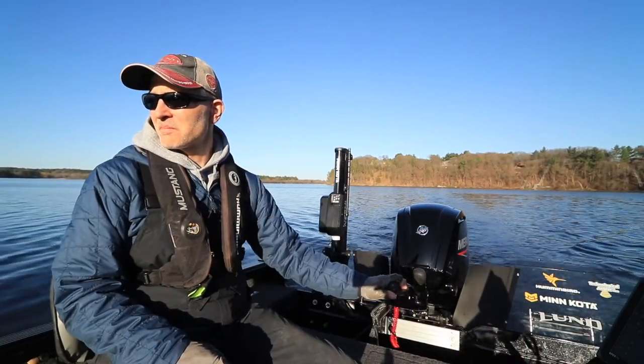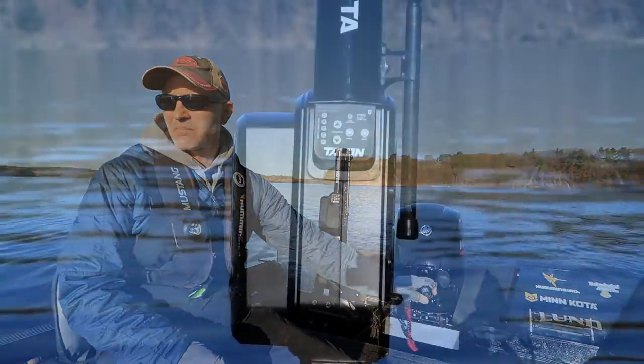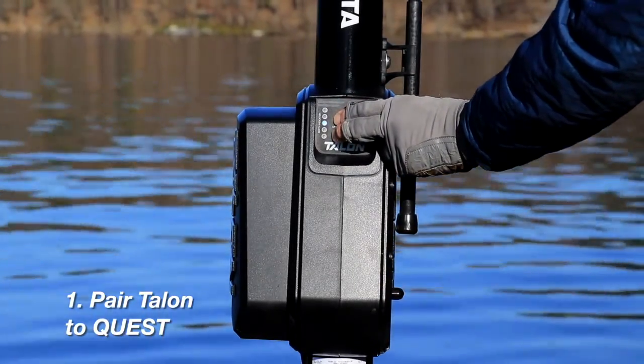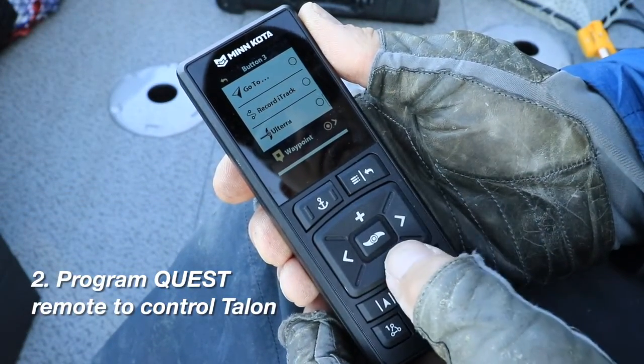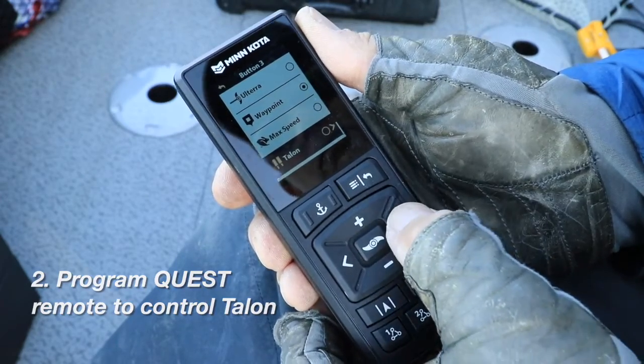Teaching the Quest trolling motor remote to stow and deploy Talon is really a two-step process. First, we need to establish a wireless Bluetooth connection between Talon and Quest. Then we need to program one of the One Boat Network keys on the Quest remote to stow and deploy Talon.